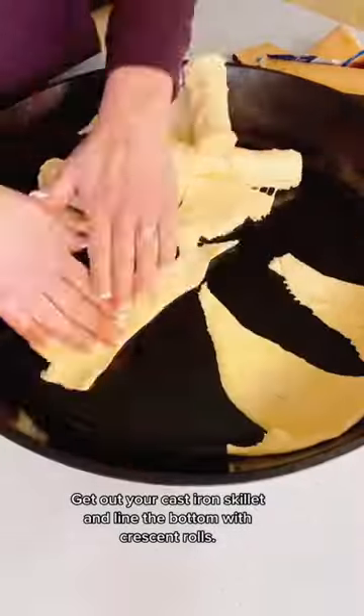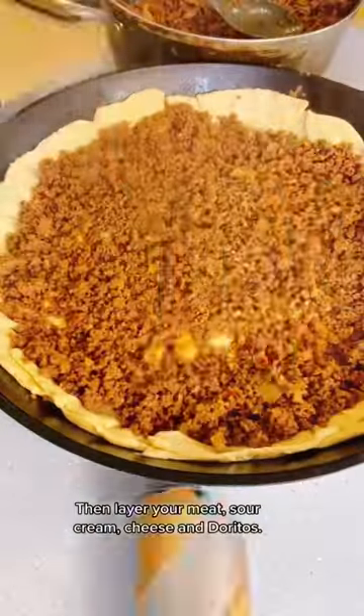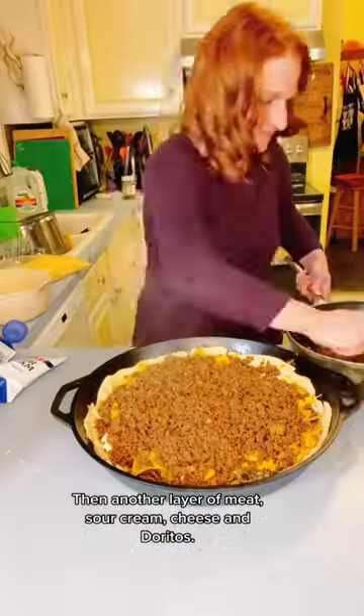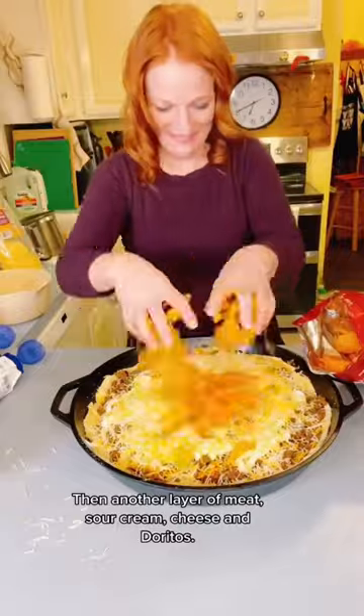Get out your cast iron skillet and line the bottom with crescent rolls. Then layer your meat, sour cream, cheese, and Doritos. Then another layer of meat, sour cream, cheese, and Doritos.